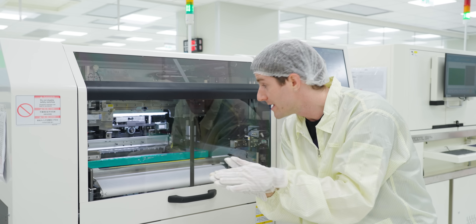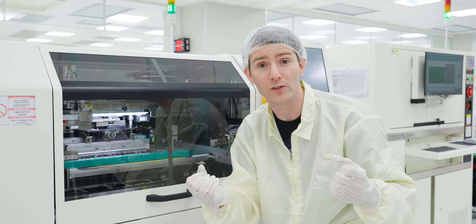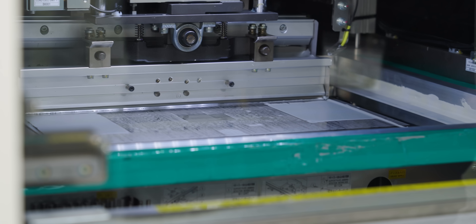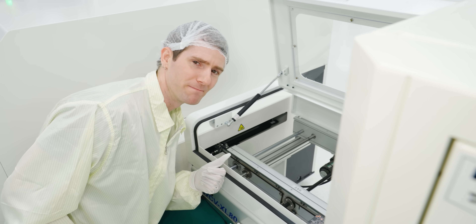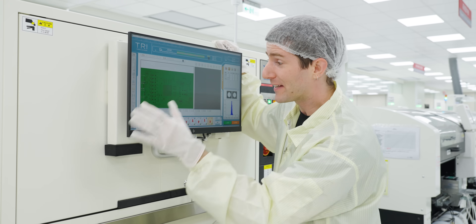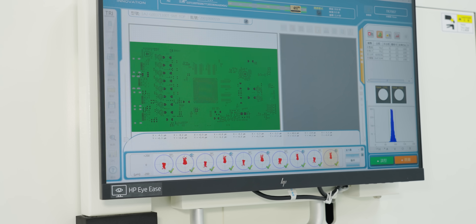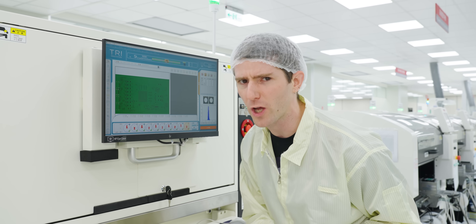These stencils wear out after a thousand or ten thousand placements, so every time they run a new model of GPU through, they inspect it to ensure it still has the appropriate thickness. They then inspect the application to ensure it is accurate and the right quantity, and if an error is noticed, the information is looped back to the previous stage.